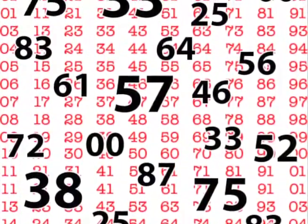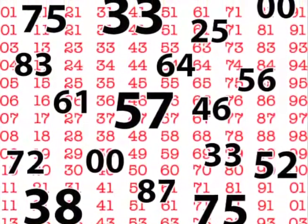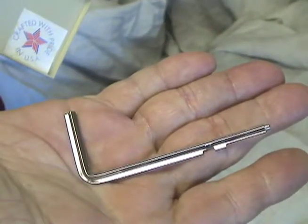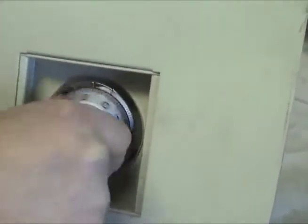Due to where the gates align when opening the safe, do not use numbers between 0 and 20 for the last number. We will use the HPC SLC 42 Safe Change Key to demonstrate how to change the combination on an HPC wall safe.